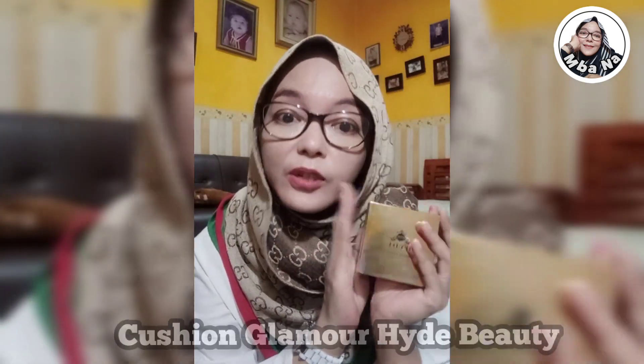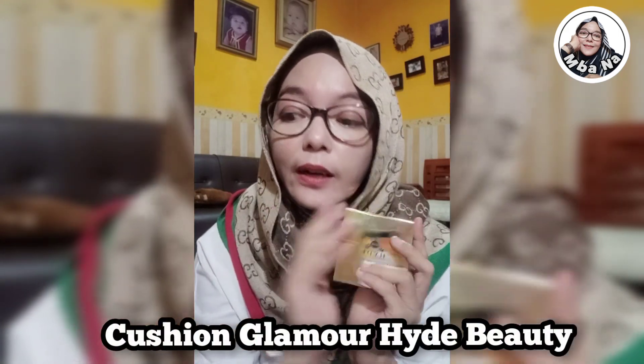Semoga teman-teman Mbak Ana semuanya sehat selalu ya. Oke teman-teman, kali ini Mbak Ana mau nge-review salah satu produk daripada Hyde Beauty Skincare yang oke banget, yaitu Hyde Beauty Skincare Cushion — Cushion Glamour daripada Hyde Beauty Skincare. Ini tuh oke banget ya, teman-teman wajib simak. Pokoknya jangan kemana-mana, nanti Mbak Ana kasih tau. Stay tune terus.